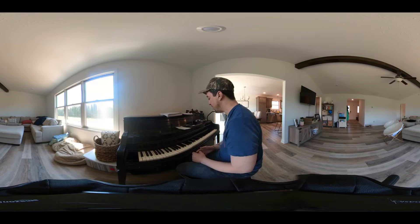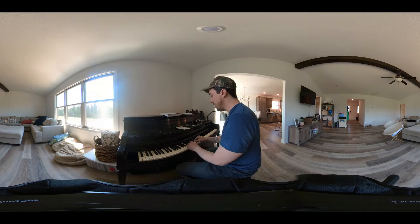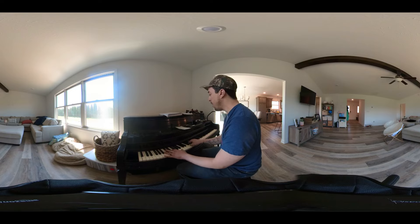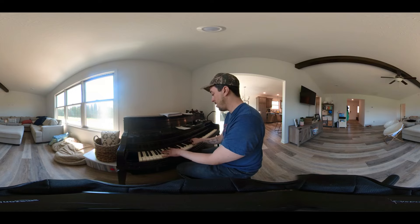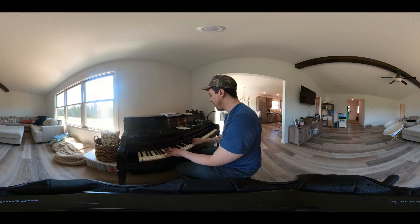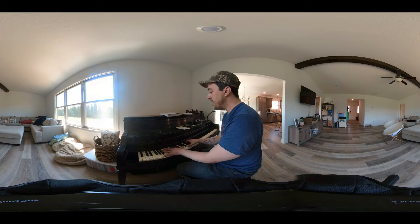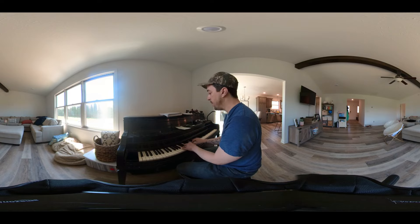Then it goes to this crazy section which kind of comes out of nowhere. It goes to an A chord with an E in the bass, so you think okay, we're in A. Then it goes to this G7-sharp-11 chord, which is a Lydian chord — so beautiful. So we're really in the key of A mixolydian. Mixolydian is such a cool scale — it's one of those exotic sounding scales. It's got just a dreamy quality to it.